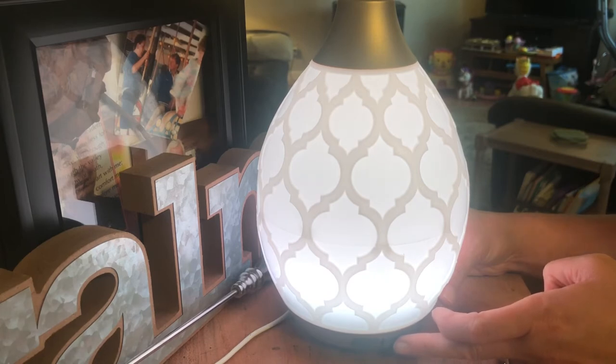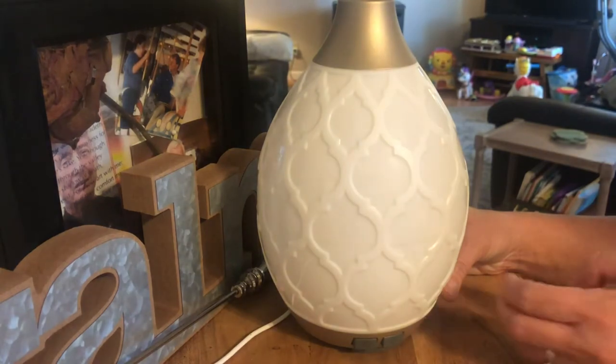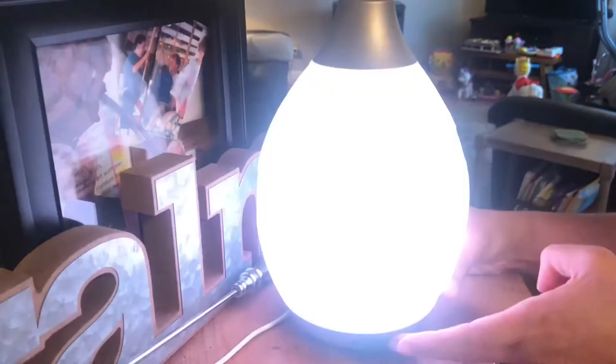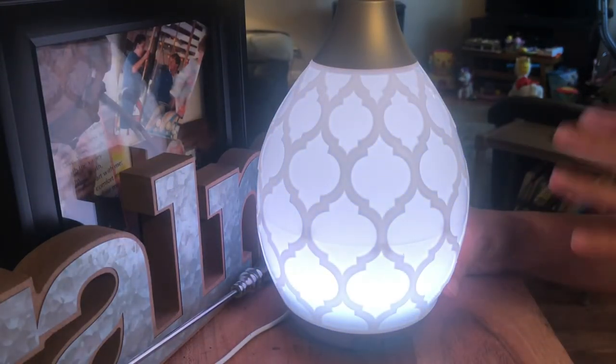On the right is the light button. If you're going to sleep and you don't want any light, you would hold the light button for three seconds and it'll shut off, but the diffuser portion will still stay on. So I'm turning it back on.